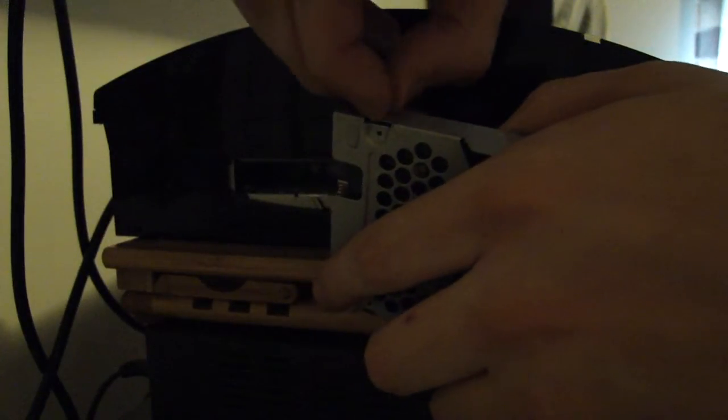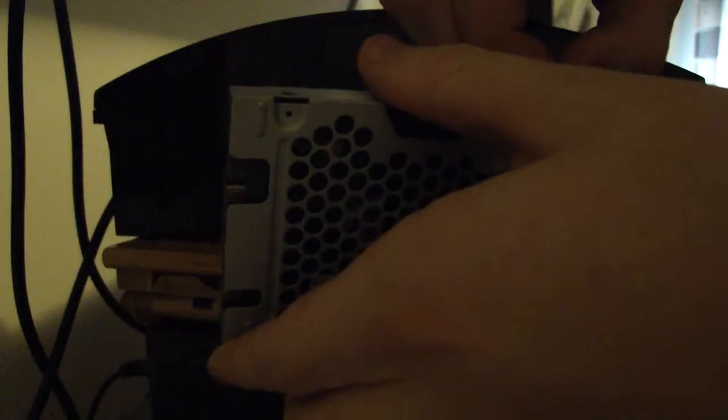Take those screws out so it's out of the bracket. It's probably one of the simplest things you could do — changing your hard drive. I've yet to find too many accurate videos on YouTube, so I thought I'd make one. Once you get your screws out, pull the hard drive out of the bracket.